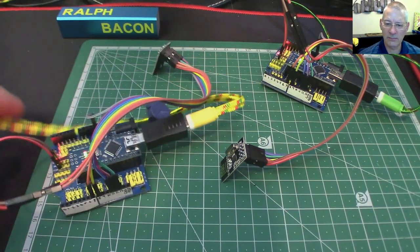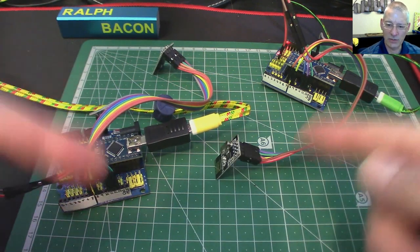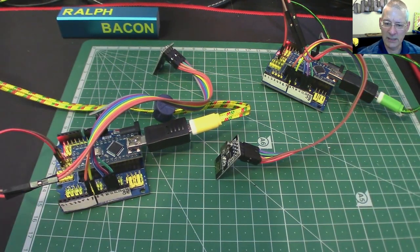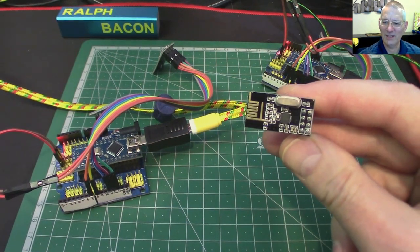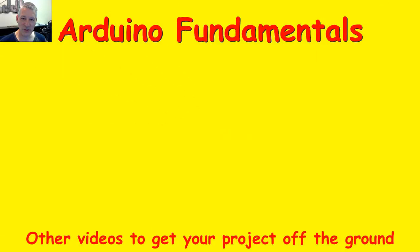That'll do for an intro. If you've got this far, you'll probably immediately see how useful it'd be to transmit more data — but this is just to get things working. I've already got a project in mind; whether it comes to anything we'll find out in a few months, given my productivity at the moment. That was an intro to the NRF24L01+ transceiver module — I hope you enjoyed it. Thanks for watching, and if you'd like to subscribe, click on my picture below.